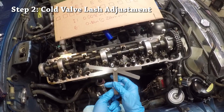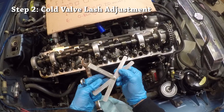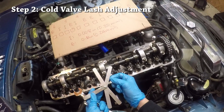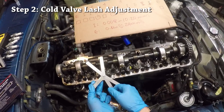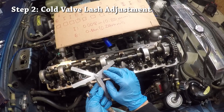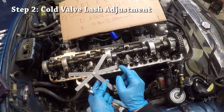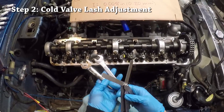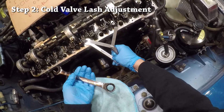To adjust valve lash you need three things. A feeler gauge — the four blades you'll use are 0.008 inch for the intake, plus a 0.009 inch blade just to make sure the next step up doesn't fit. Same for exhaust: 0.010 inch, plus 0.011 inch to confirm it doesn't slide through. You also need two wrenches: a 14 millimeter for the adjustment nut on top, and a 17 millimeter wrench for the lock nut below.